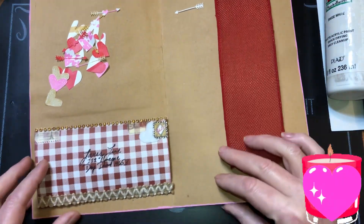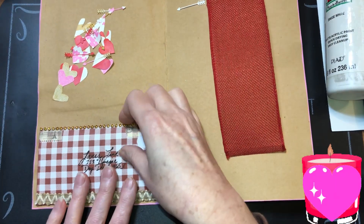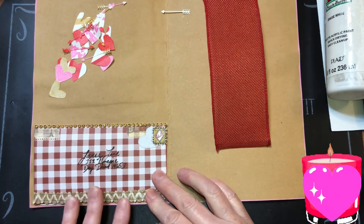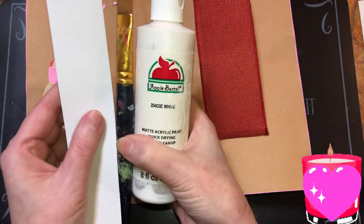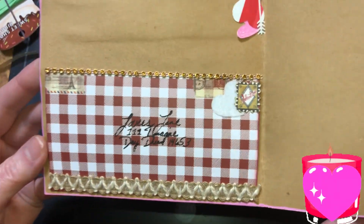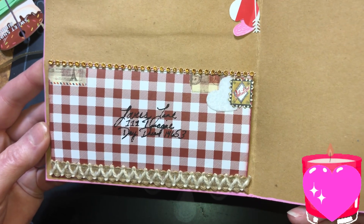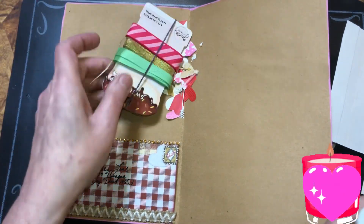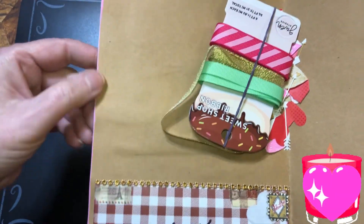I want to glue this down first so let's get that glued down so it's set. It's gonna go right here. That is done and then I'm gonna set this aside to dry, and when that's drying I'm going to paint this off camera. This is all glued down — this is from how to make envelope pockets — and right now I want to glue this gold down over here because there's a line, see it? I want to cover that line.